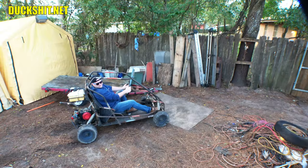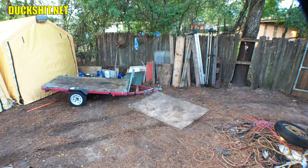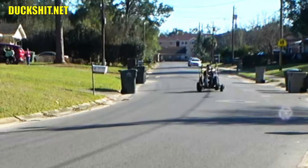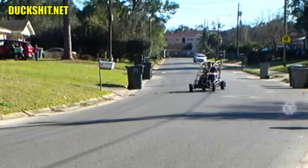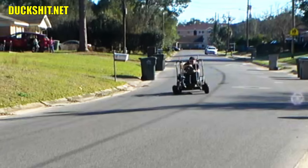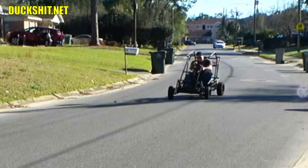Welcome back to another Lord Duckman production. This custom Coleman KT196 go-kart is a lot of fun, but on pavement it handles like a drunken garbage truck. The tires fight with each other over their steering, even causing the front tires to plow themselves into the pavement and knocking one right off the rim. No fun.